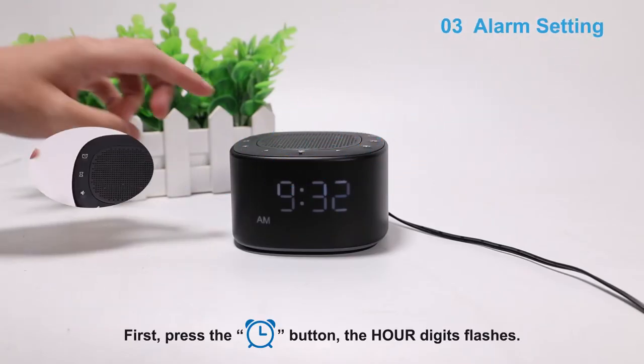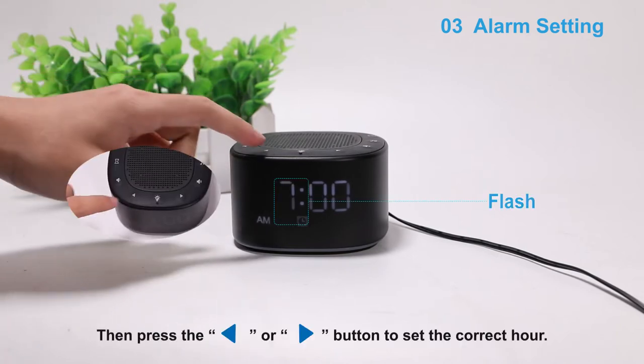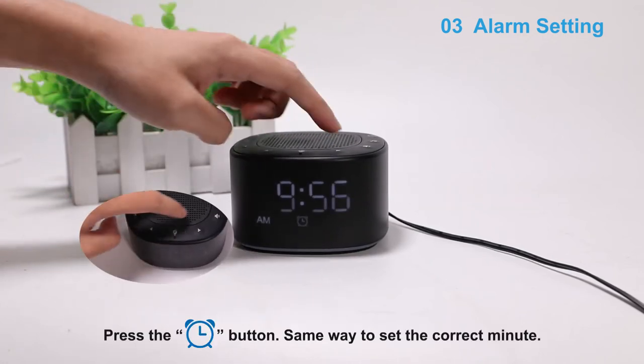First, press the alarm button. The hour digits flashes, then press the backward or forward button to set the correct hour. Press the alarm button, same way to set the correct minute.